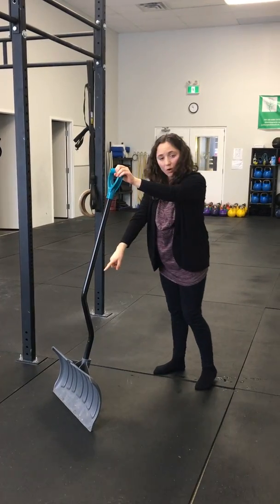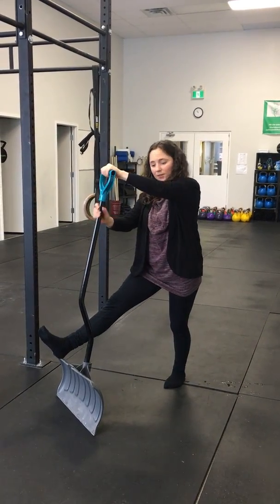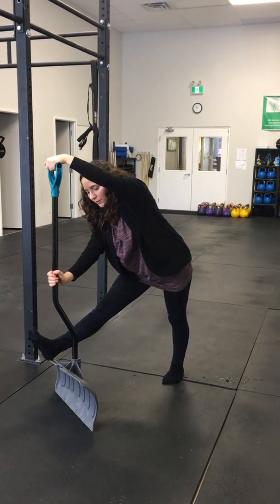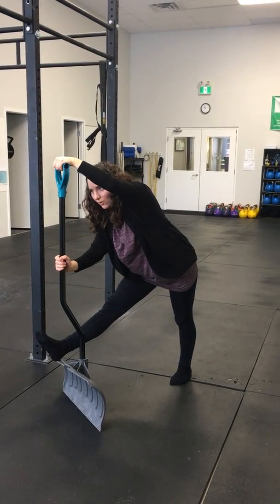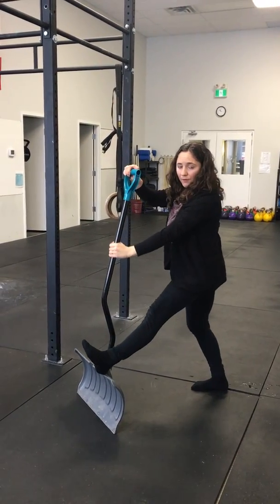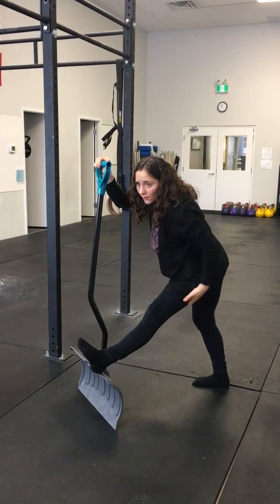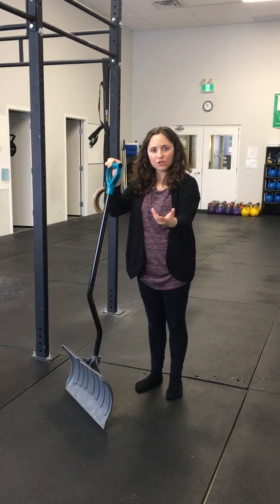The second stretch is for your hamstrings and glutes. You're gonna put one foot on the top of the shovel and use your hands to support yourself, then literally lean forward — you'll feel a stretch at the back of the leg. You have to play around with it a little bit to get your balance, then switch and do the other leg as well.